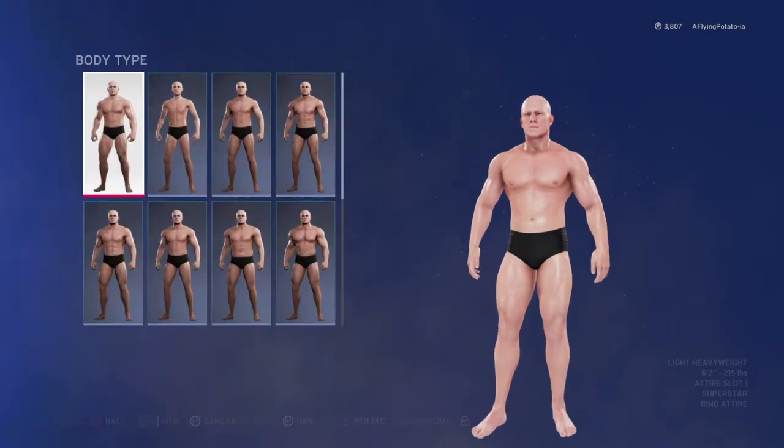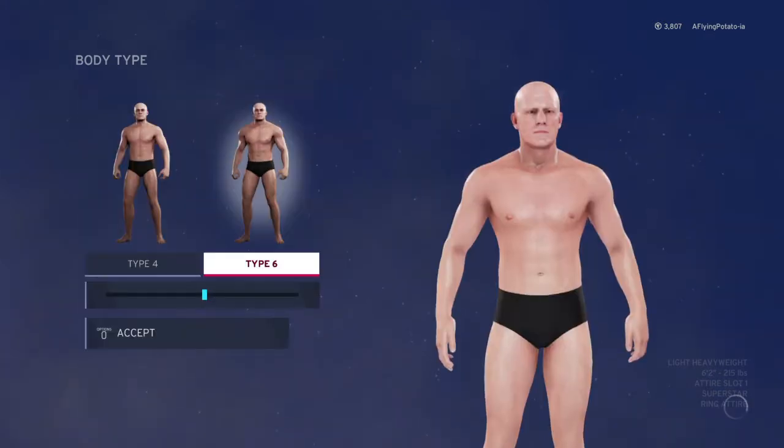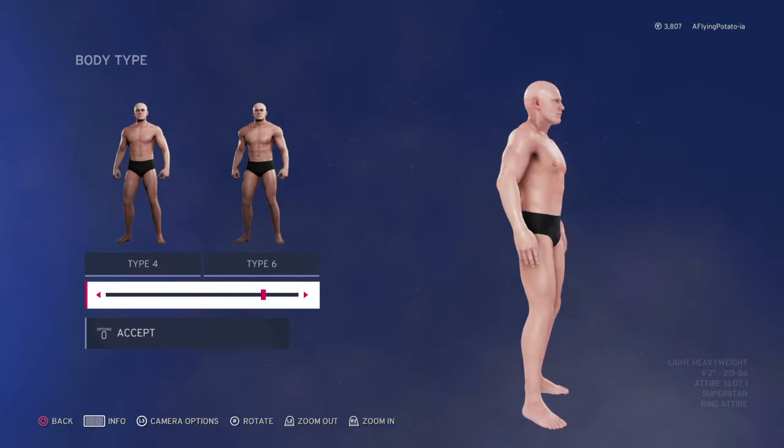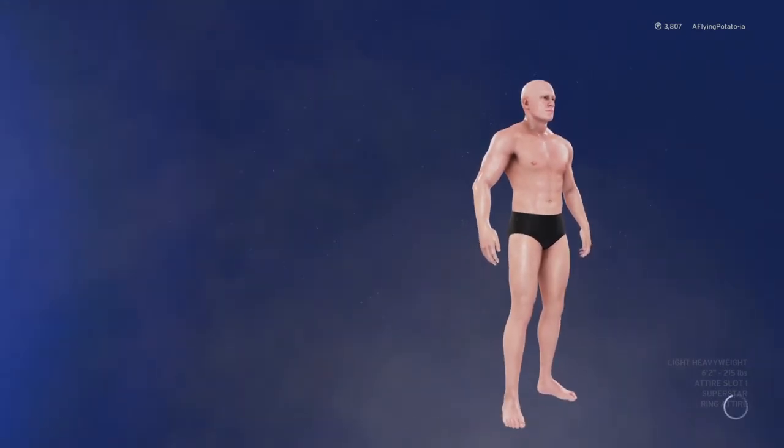Alright, body. He's not as skinny as the Joker, yet he's not as buff as, you know. So let's go type 6 and type 4. That looks good.